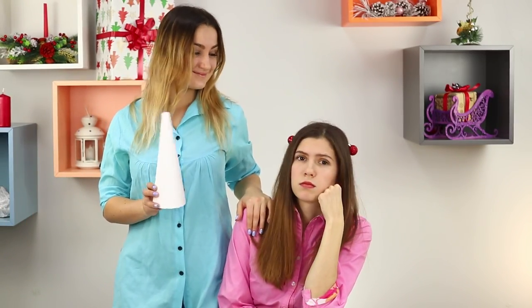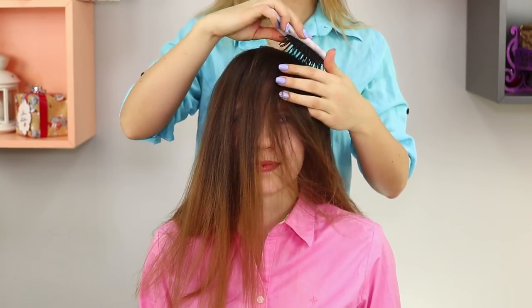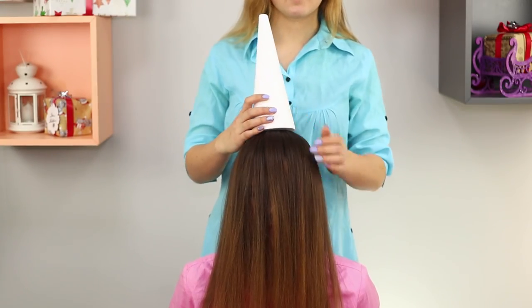So you want to meet the new year with an original festive hairstyle but have no idea what it should look like? Our life hack will help! Take a dense cardboard cone. Comb your hair and evenly distribute it on your head. Put the cone on top.